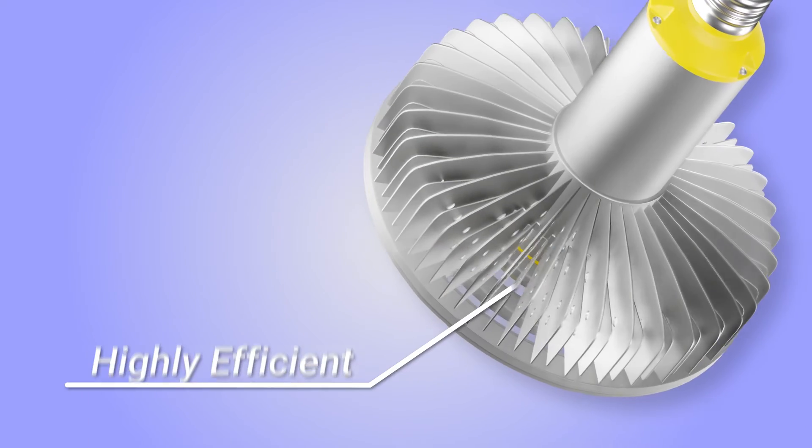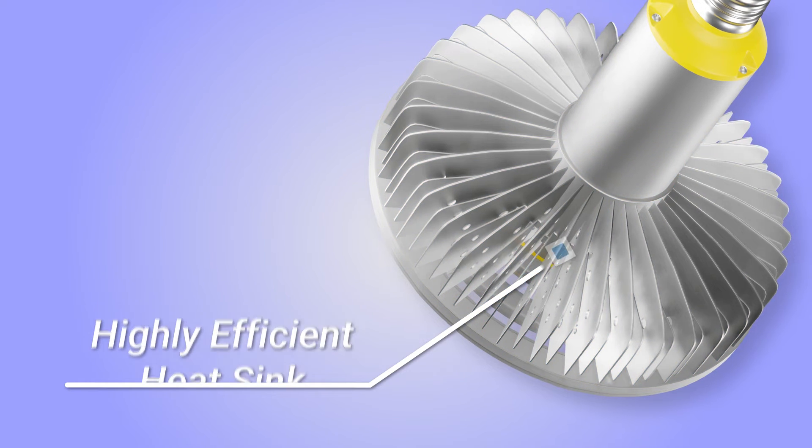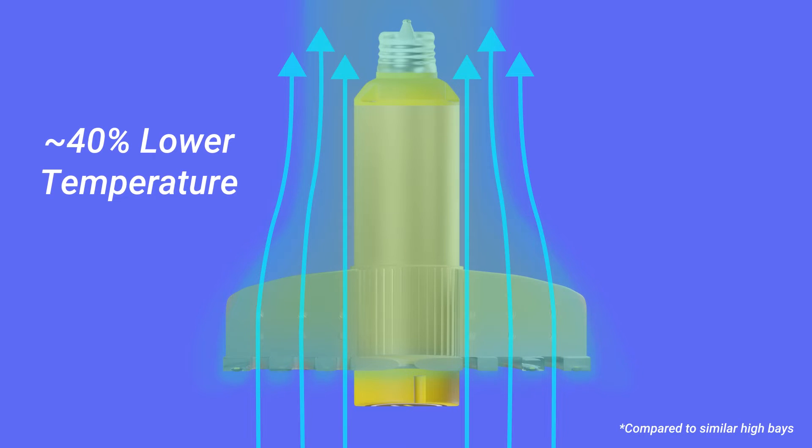Thanks to the innovative flow-through heatsink design, this lamp has 40% lower operating temperatures than comparable lamps without the need for fans, reducing energy usage.